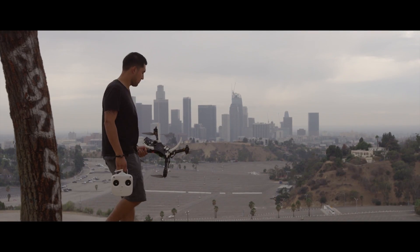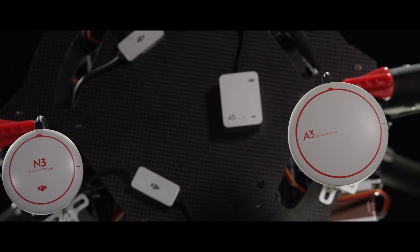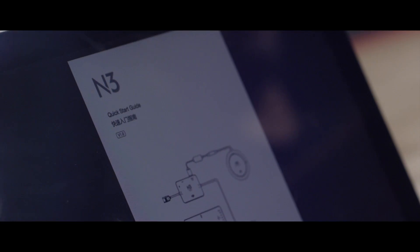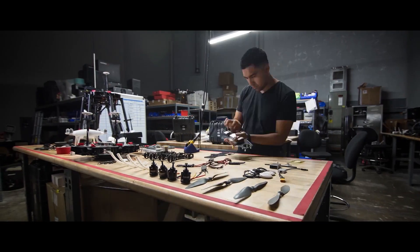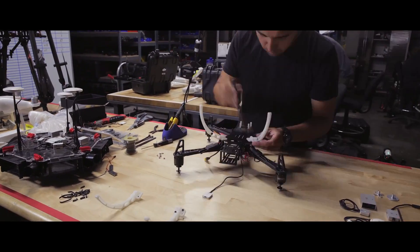One of the cool features of the N3 is the ability to upgrade with A3 IMU and GPS autopilot systems. The N3 allows us to take something that's meant for hobbyist and recreational purposes and utilize the same autopilot system to make something that can be used for various industrial applications.